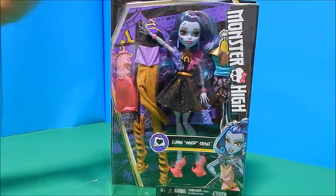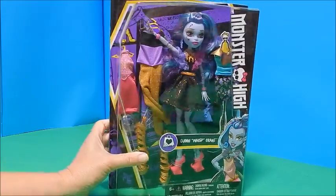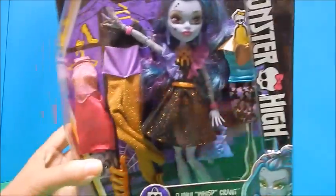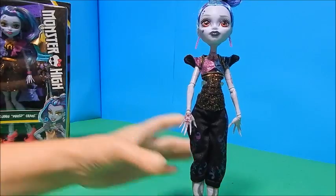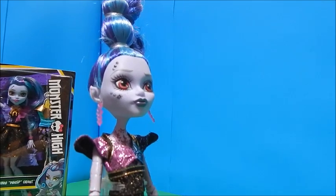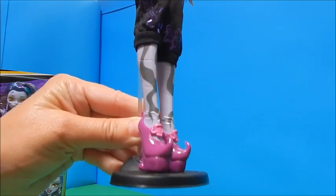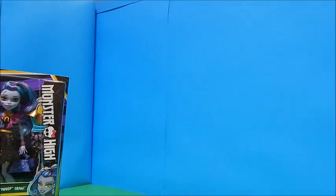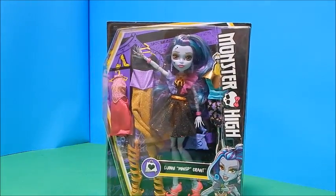Hey everybody, it's Goody Parade and today I have the new Wisp doll. This is the iHeart Fashion Toys R Us exclusive doll and she comes with three extra outfits besides the one she is wearing. You may remember Wisp — she was the Comic-Con exclusive last year, 2015. So we have her here to compare to the new iHeart Fashion, which is also the newest iHeart Fashion since the reboot.